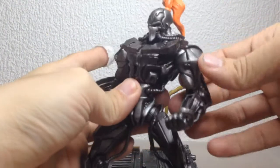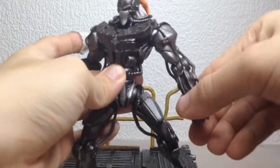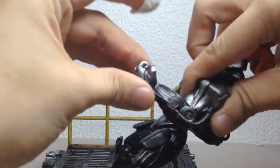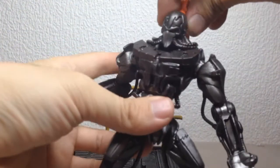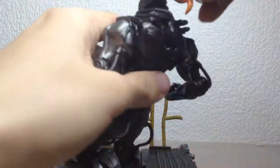Moving up, he's got a waist swivel and proper ball-jointed shoulders that can move up and down and outwards. He's got no bicep swivels, which is annoying, but he does have a 90 degree bend in his elbow. Unfortunately, he's got no wrist or forearm swivels, which limits posing drastically. Moving up to the head, it sits on a ball joint, but the articulation is very limited due to the cables that connect to his neck.